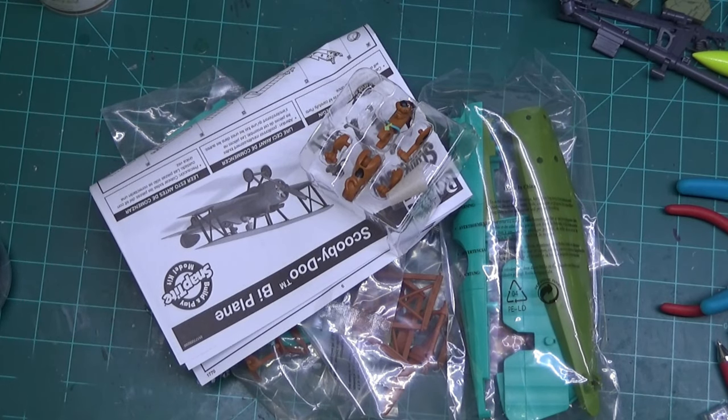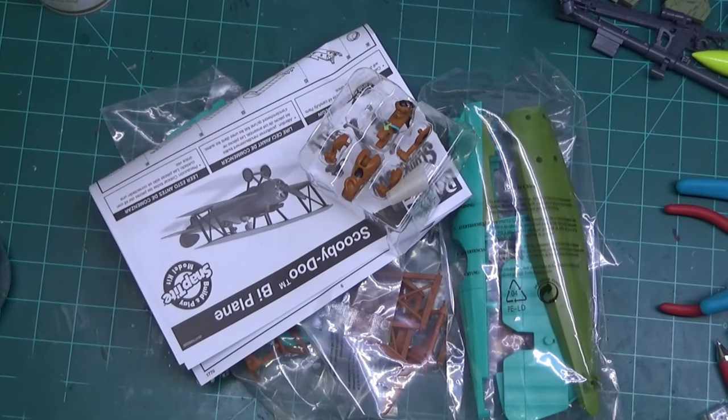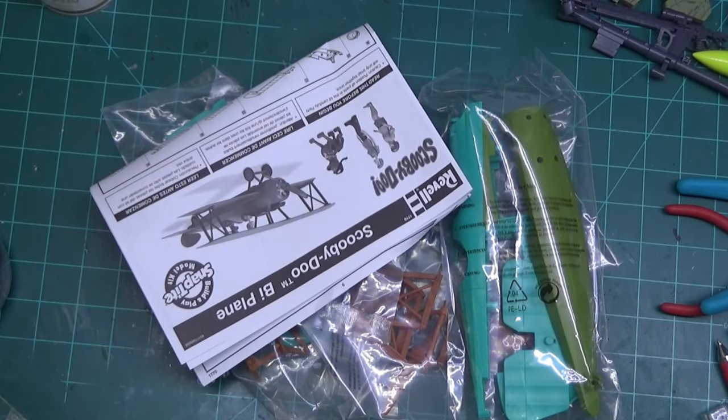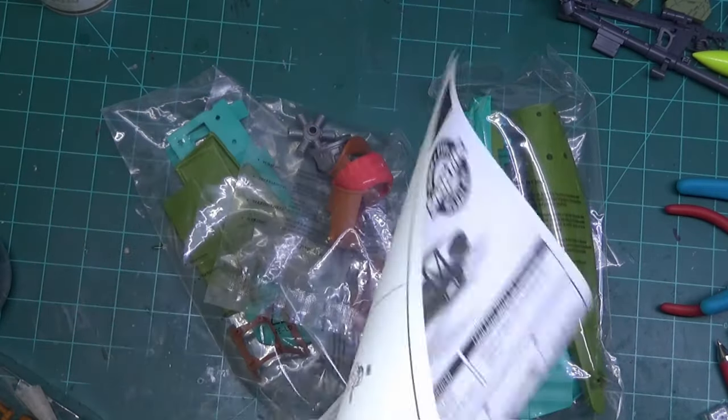I've got half a mind maybe not to let the kids play with these and put them in a display case, because I did grow up watching Scooby-Doo and I liked it. They look decent when they're done. If you wanted to make them a model kit and do them right, you could — it wouldn't take too much work with the Mystery Machine.